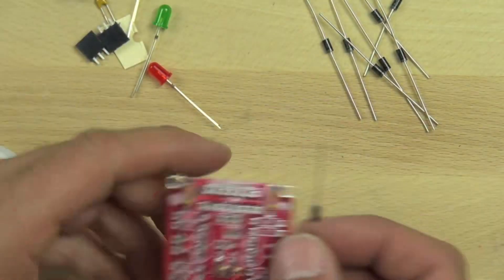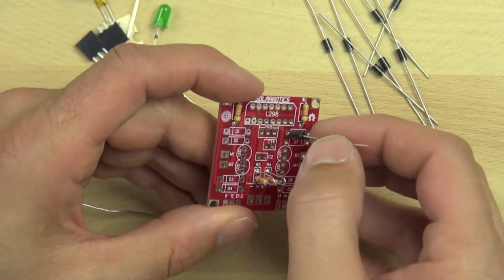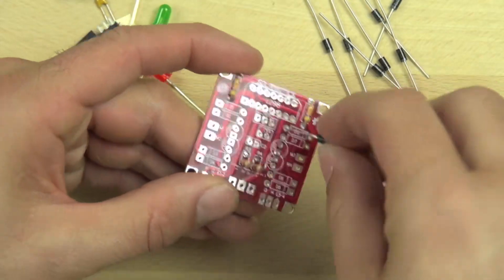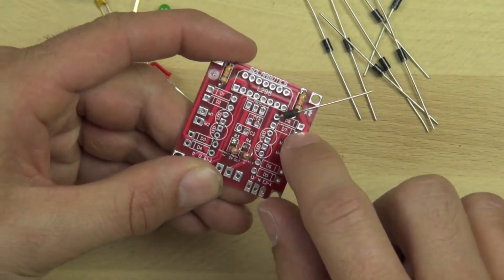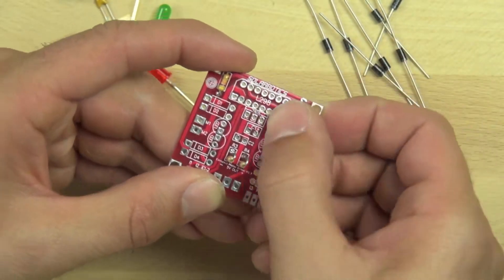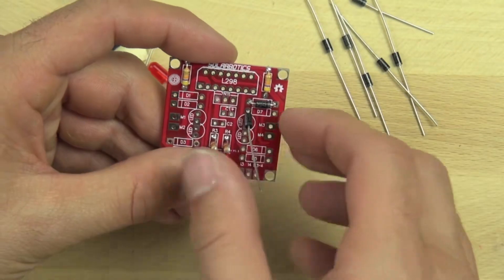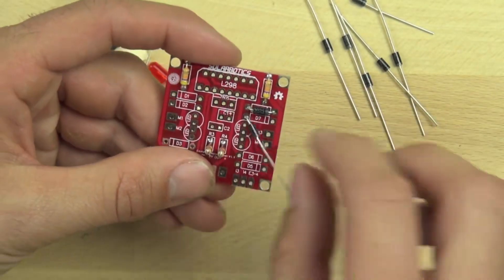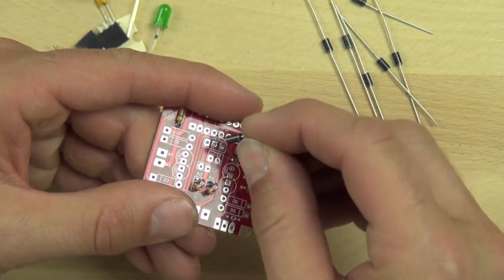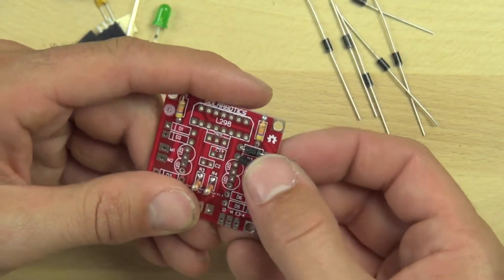Now we're going to install our flyback diodes. These diodes are going to protect our circuit from current that can come back from the motors. These are the same type of diodes you would use in a bridge rectifier. It's important that they're installed in a particular way — there's a little square on the right-hand side of the diode marking, and you should line up the silver stripe on the diode with that square. The silver stripes should be closest to the outside of the board. As we know, diodes function like valves and only allow electricity to flow in one direction, so it is important that they're installed correctly.